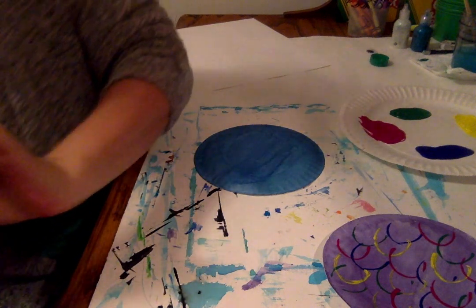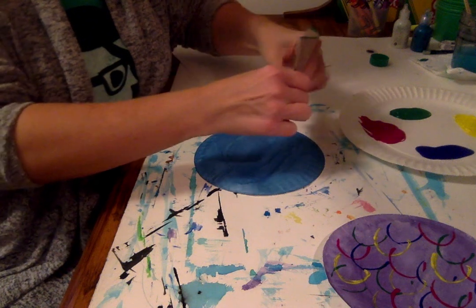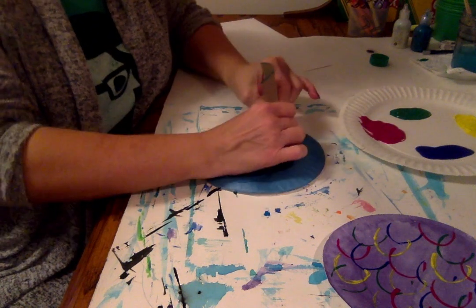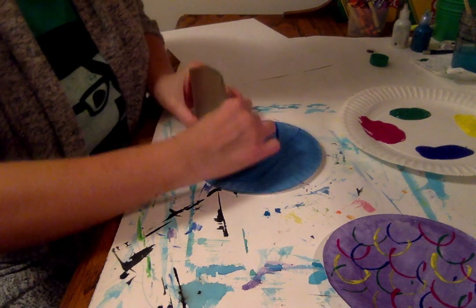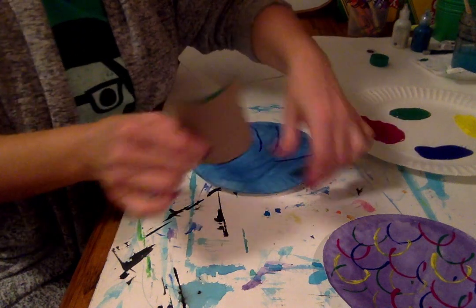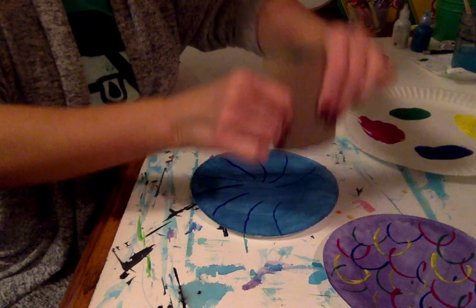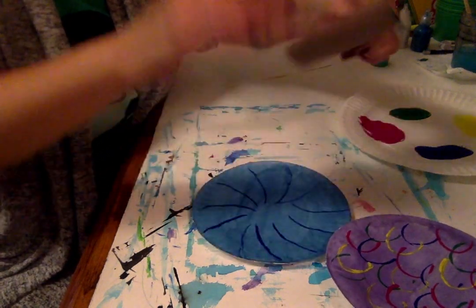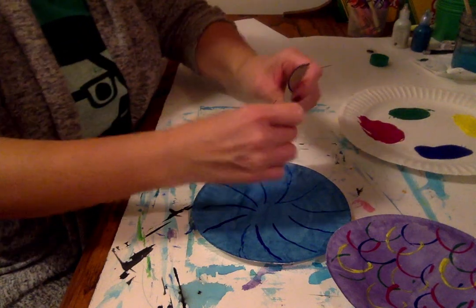I just thought of a fun technique — since I can straighten this out, I can make lines like this kind of like on the fin part, and just kind of go around my rainbow fish. That might be kind of fun for my fins. I'm going to put a little bit of green on there. You can also do this with a paintbrush.